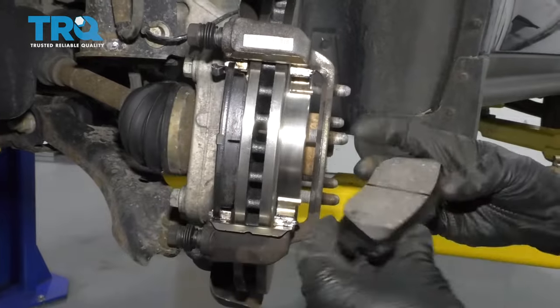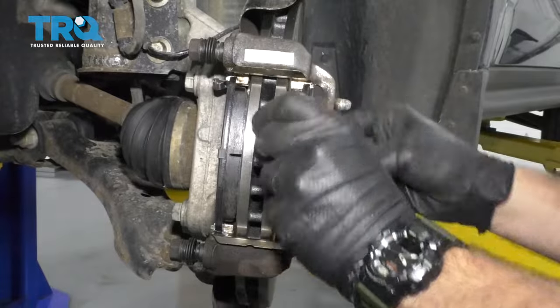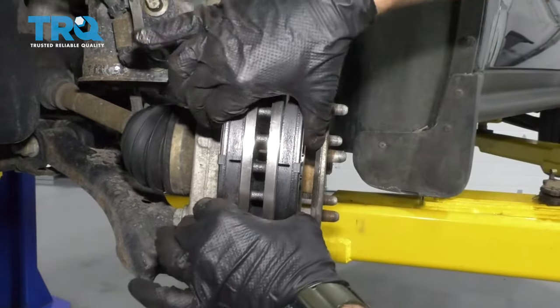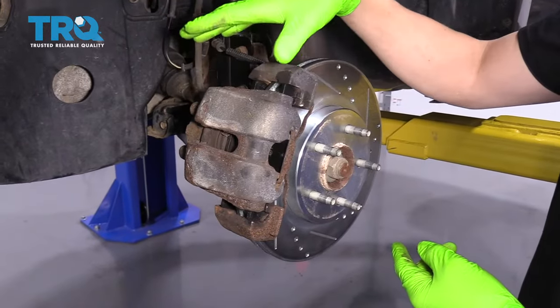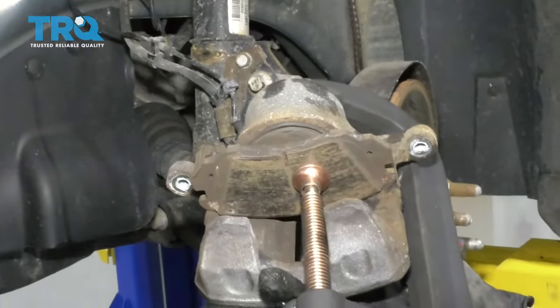With the caliper bracket all clean, you can replace your brake pads and then put your caliper back on. But before you put your caliper back on, you have to compress the piston that's inside it — you can use groove jaw pliers, a C-clamp, or a piston compressing tool.